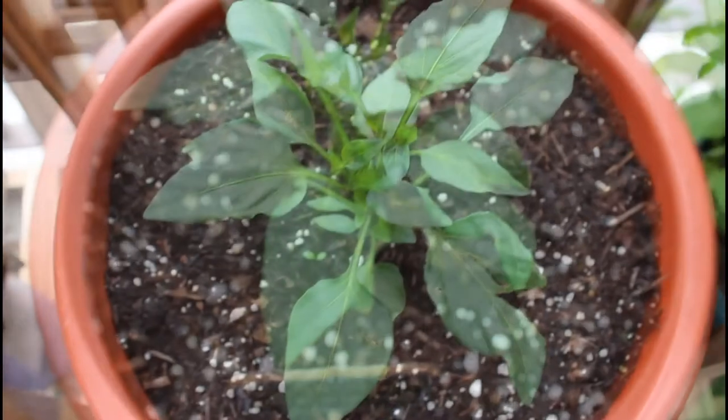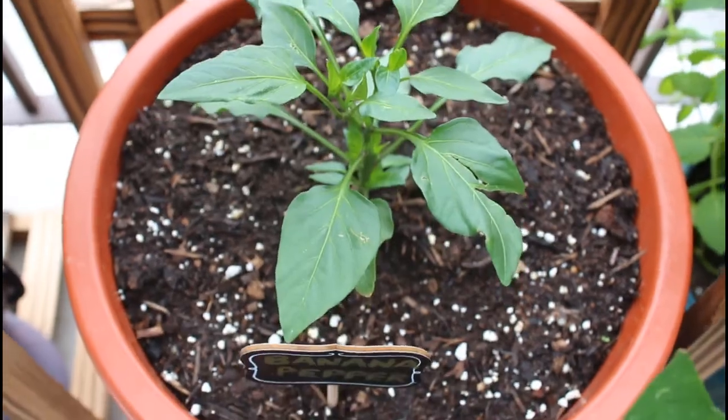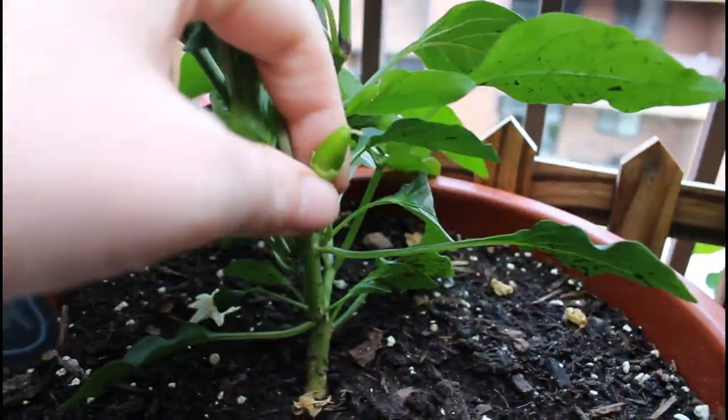When you're growing banana peppers in containers, you want to use a pot that is at least 18 inches in diameter and at least 12 inches deep so you have plenty of root space for your banana peppers to grow.